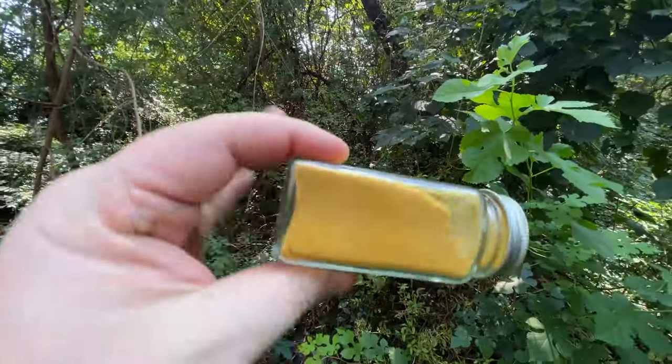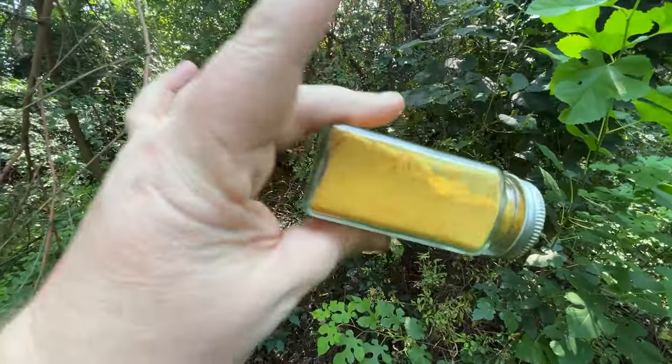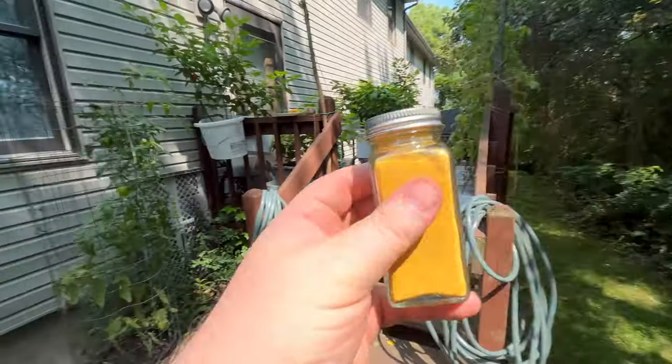I just dehydrated some Trinidad Scorpion Yellow and made some powder for my brother. It is the best super hot powder I think I've ever had.